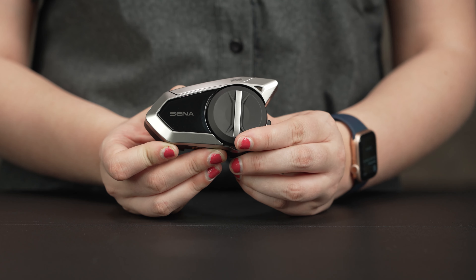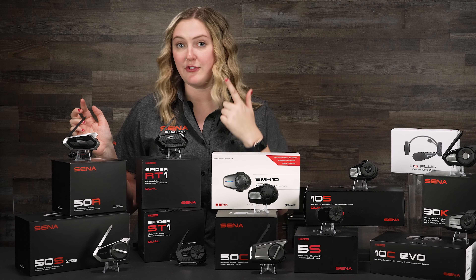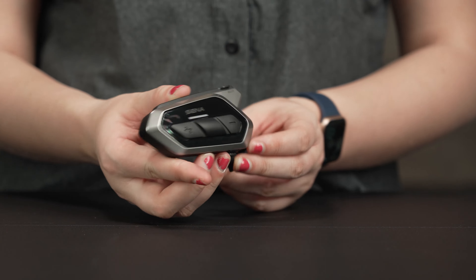The 50S comes with three different microphone options: a boom mic, a wired boom mic, and a wired mic. The 50R and the 50C only come with two different microphone options: the wired boom mic and the wired mic.